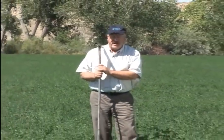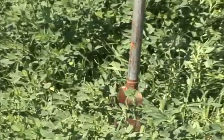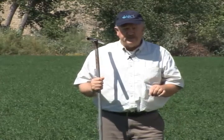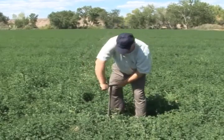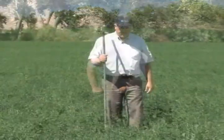So NRCS has developed a system they call soil moisture by feel and appearance, and it requires the use of an auger. You could use a shovel, but a shovel is only going to go about eight inches deep, and the soil roots go down a lot deeper than eight inches. So it's better to have an auger that can go down further so you can get an idea of how the soil is down through the profile.